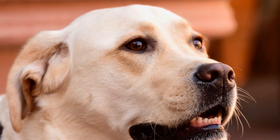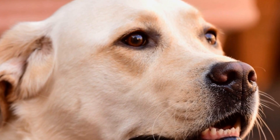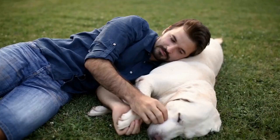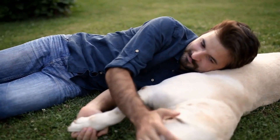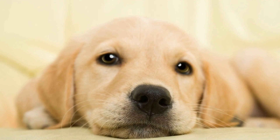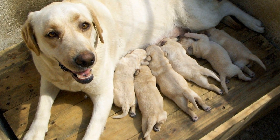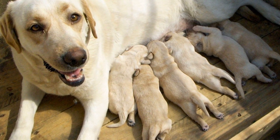Preventing Labrador hip dysplasia requires a multifaceted approach that involves responsible breeding practices. It is crucial for breeders to screen their breeding dogs for hip dysplasia through hip scoring programs. These programs typically involve x-raying the dog's hips and sending the radiographs to specialist organizations for evaluation. Dogs with poor hip scores should not be used for breeding to minimize the risk of passing on the condition to future generations. Additionally, maintaining a healthy lifestyle and avoiding excessive exercise during growth phases can help reduce the risk of developing hip dysplasia.